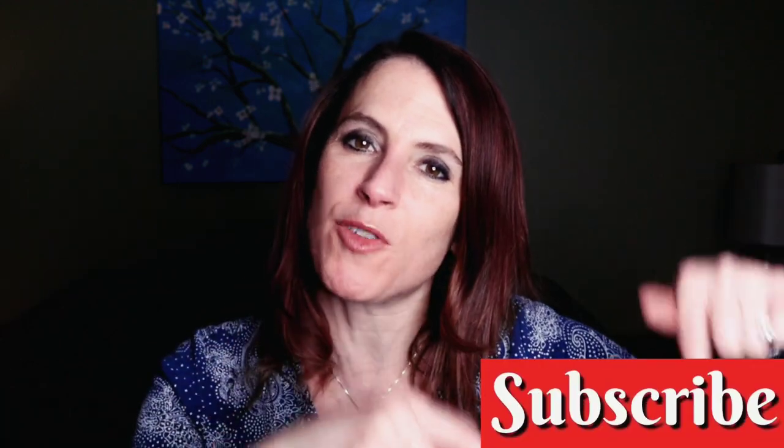Hey guys, welcome back to my channel. If you're new here, my name is Tara and I absolutely love food. I love to cook, I love to eat, I love to watch videos about cooking. If you love food or just watching videos about food, this is the channel for you. I would really love it if you would subscribe — hit the red subscribe button below and be sure to hit the bell icon so you don't miss anything.